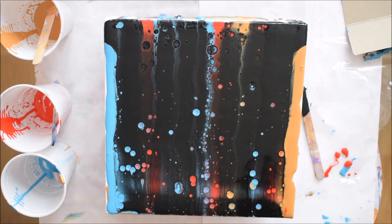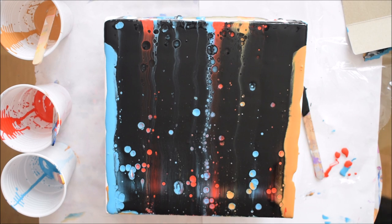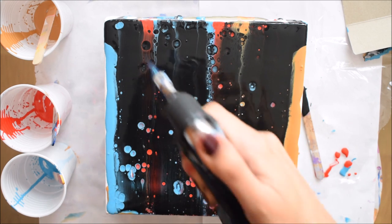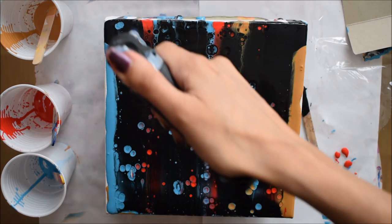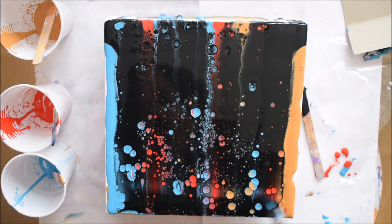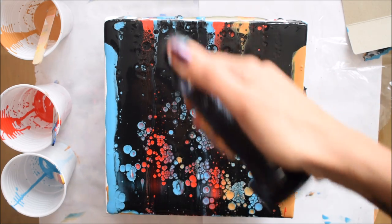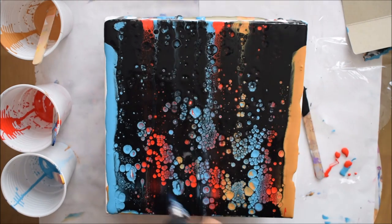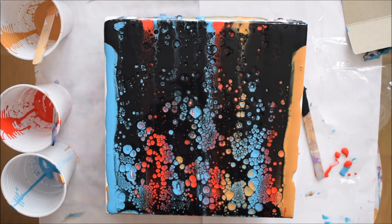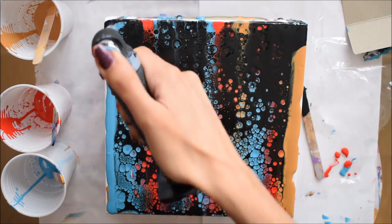Already there are cells popping up and it looks evenly spread out and pretty nice. I'm going to use my torch to see if I can get a bit more activity with the cells and make it look a little prettier. There you go — lots of cells popping up with just a little bit of torching.